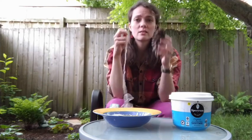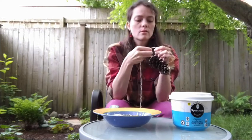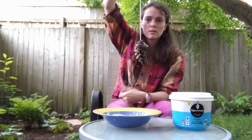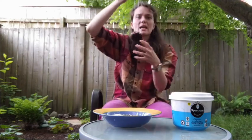To get started, the first thing you're going to do is tie the string to your pine cone so that your pine cone will hang like that. Eventually, when you hang up your bird feeder, you'll tie this part to something to hang it from.